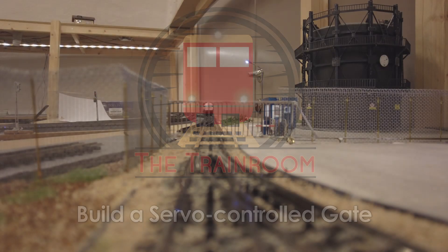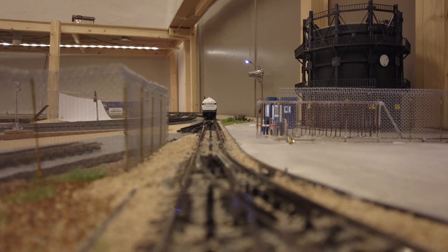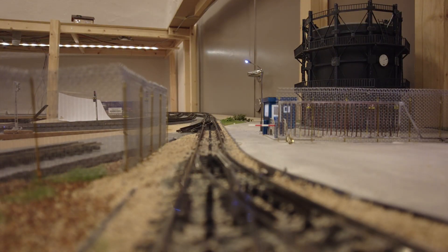The story of the gate started when my sister, who works in a chemical plant, mentioned that a chemical plant needs to be fenced off. At her plant there is a huge gate where railroad cars are delivered. After some research we didn't find any suitable gate model, so we decided to build one ourselves.